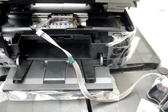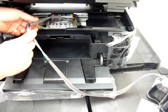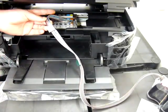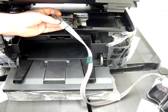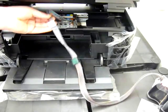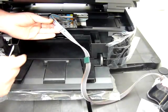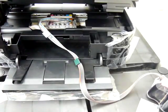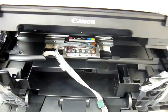I've popped all six in. The next thing we need to do is fit the ink line to the roof of the printer. Part way down the ink line you'll see a clip, and on the back of that clip there's some green backing tape. You need to remove the green backing tape from that clip and attach it at the correct location.